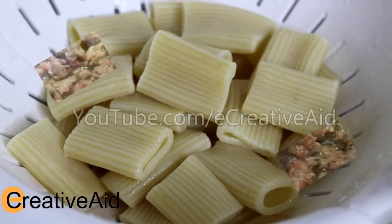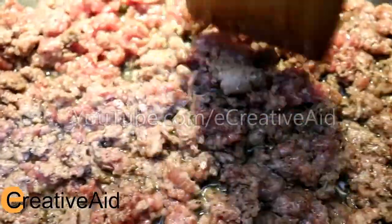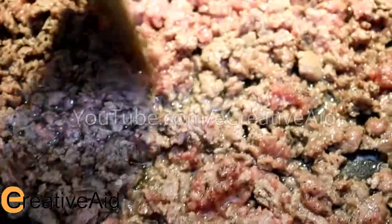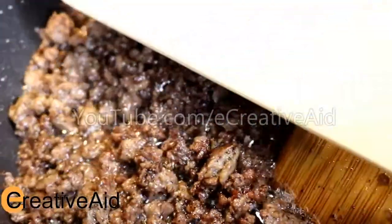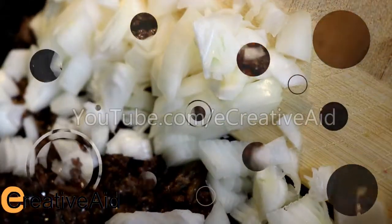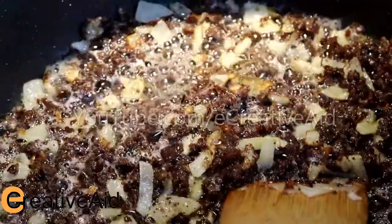In a pan, add a little bit of vegetable oil, a pinch of salt and black pepper to the ground meat and cook it. Once the meat is about to be done, add a chopped onion and cook it for a minute or two, then add a teaspoon of garlic.